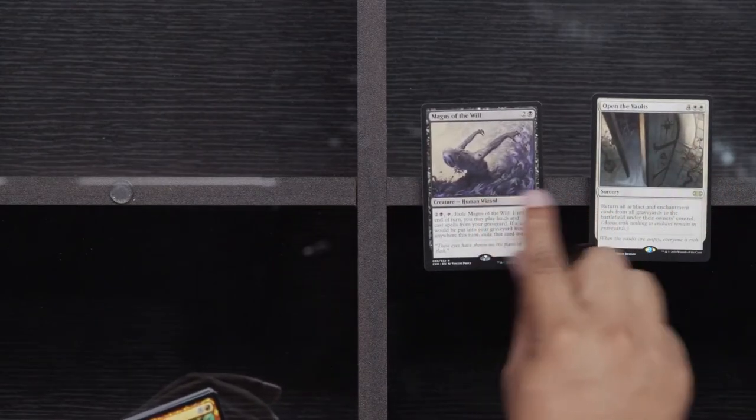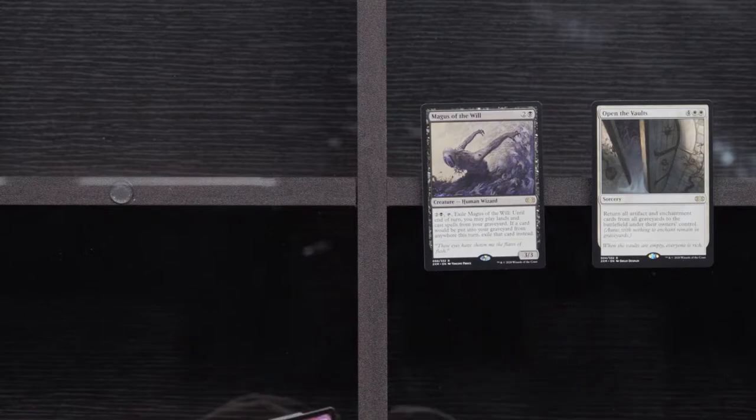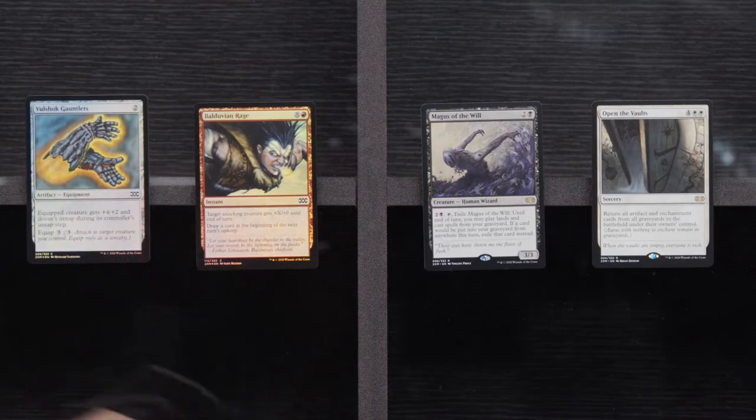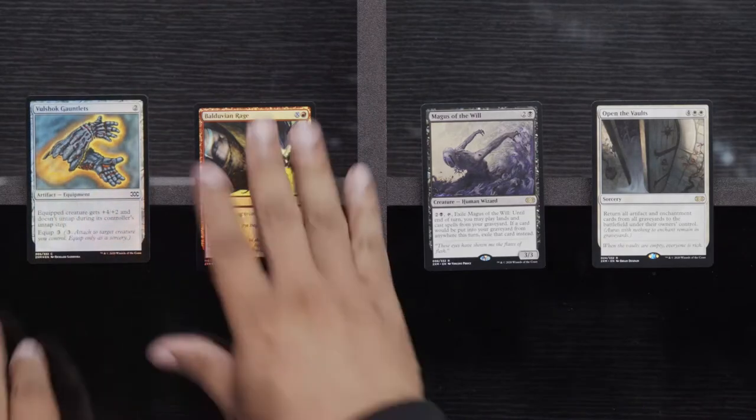We've got another Mishra's Bauble, a Manamorphose and a Pyrwild Shaman. And our Rares: Open the Vaults, Magus of the Will, Balduvian Rage, and a Vulshott Gauntlets. Played a lot of Vulshott Gauntlets in Limited back in the day. Those were good in Commons. Three packs — come on, give me something good. This box has been kind of loose. Some would say scuffed.